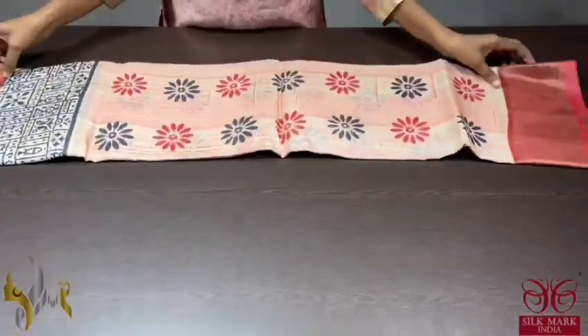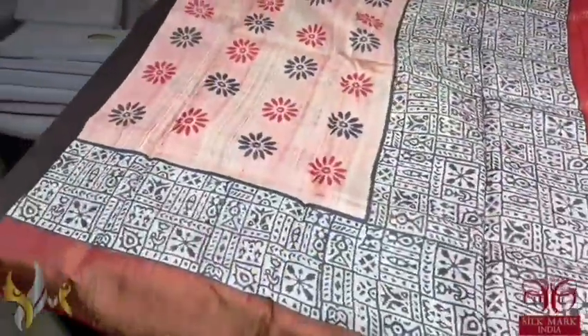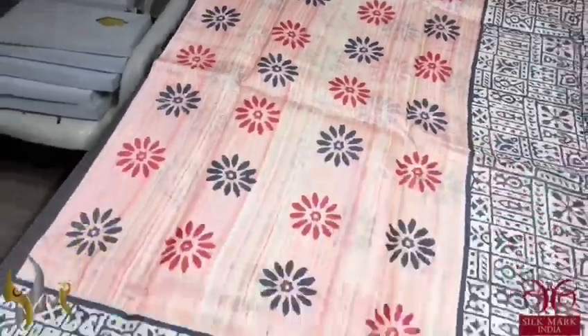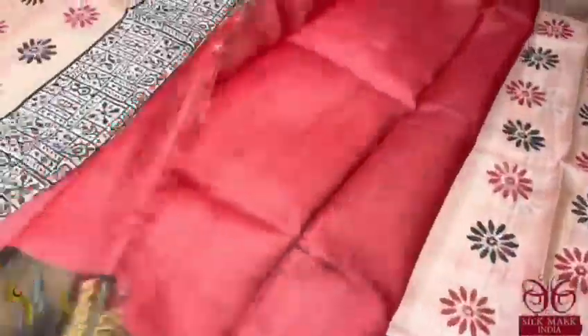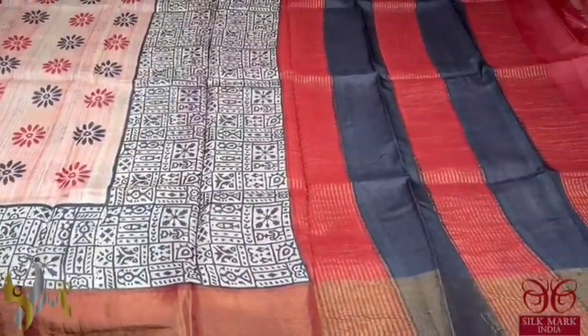Pure Tassa silk saree, premium quality hand block printed with zari border, acid washed boiled Tassa fabric. A beautiful striped pattern saree with floral design prints on green base and we have maroon borders. Black and maroon in the pallu and we have a contrast maroon blouse piece. A beautiful different saree and it comes with authentic silk mark.